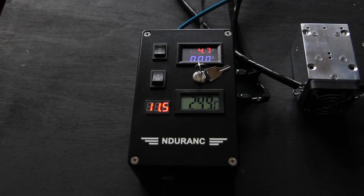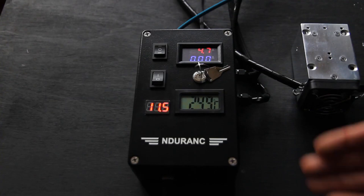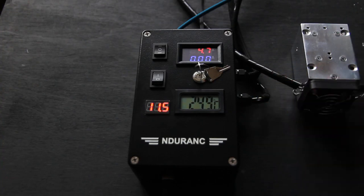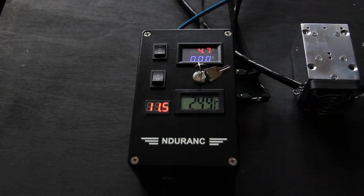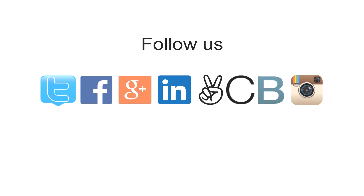I welcome all your questions, and I hope you will enjoy Endurance Laser Box 2 edition and the entire Laser Pro system. Have a wonderful engraving and laser cutting experience with us. Bye-bye!